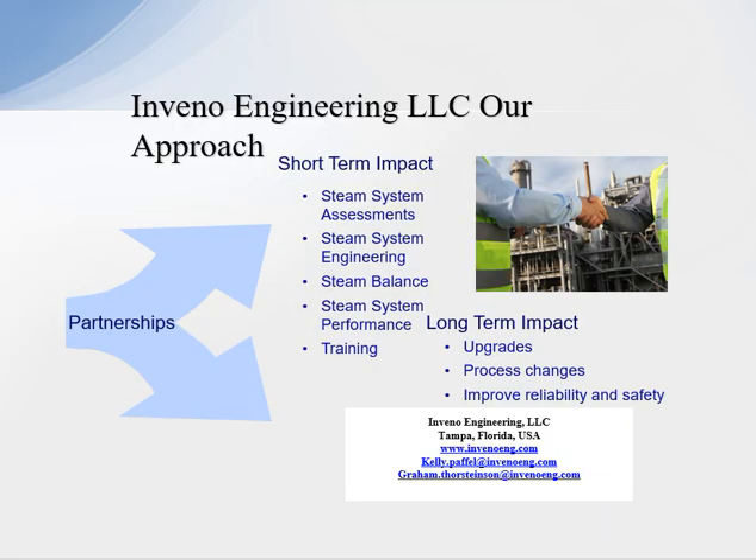Our services include steam system assessments, steam system engineering, steam balancing, and performance training for short-term impacts, and plant upgrades, process changes, and improved reliability and safety for long-term impacts. Thank you for your time — have a great day.